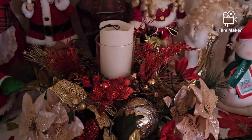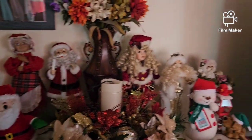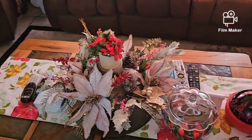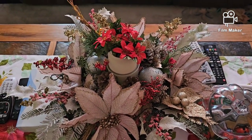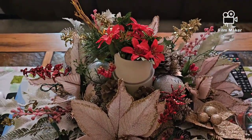Ito mga kalaps, ako lang gumawa niyan. Ito pa, ako rin ang gumawa nito. Ako lang gumawa niyan — DIY kung tawagin. Pero mas magasto siya, kaya mas maganda pang bumili na lang ng gawa na.